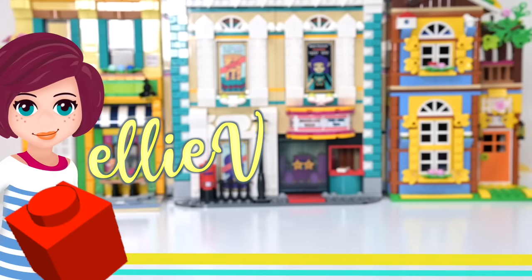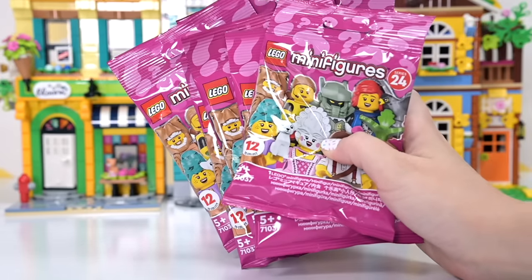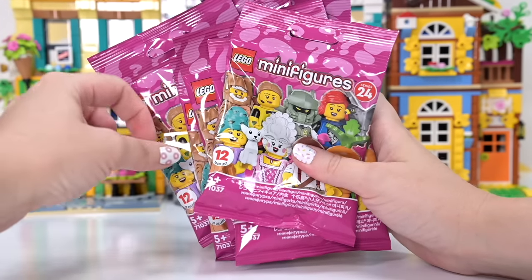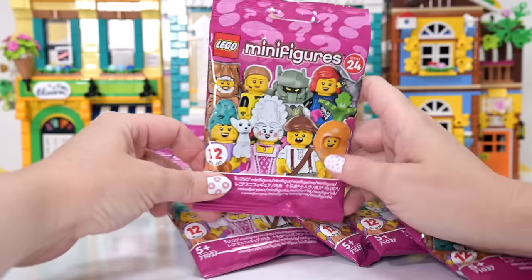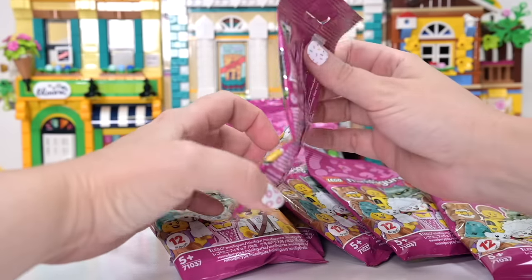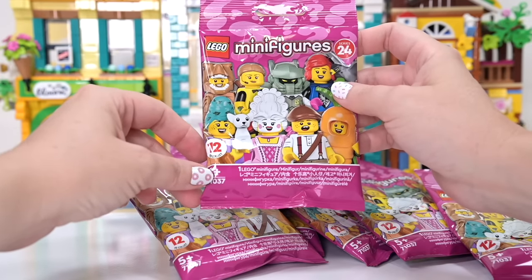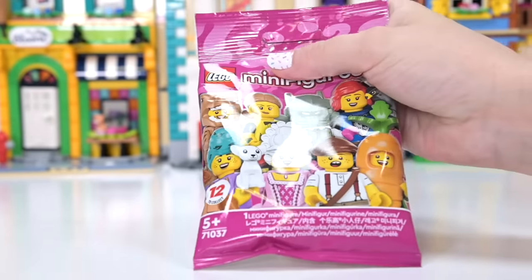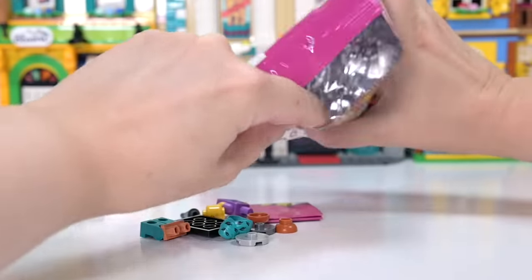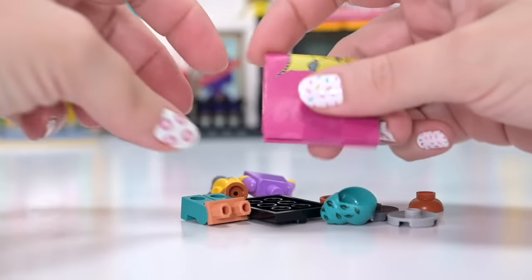Hey, welcome back! I've got a full set of the Series 24 minifigures. How do I know it's a full set? I stood at the counter and felt through all the bags to make sure I had one of each — people looked at me weirdly and I cared not for their judgy looks. We're also going to see what the accessories look like on mini dolls, because that is my jam.